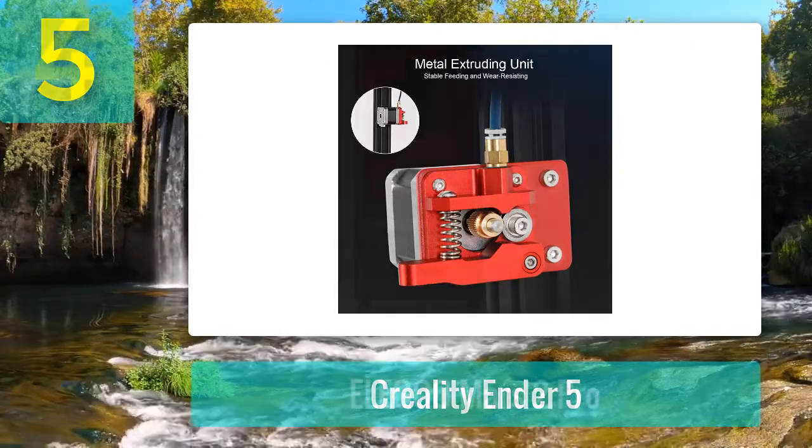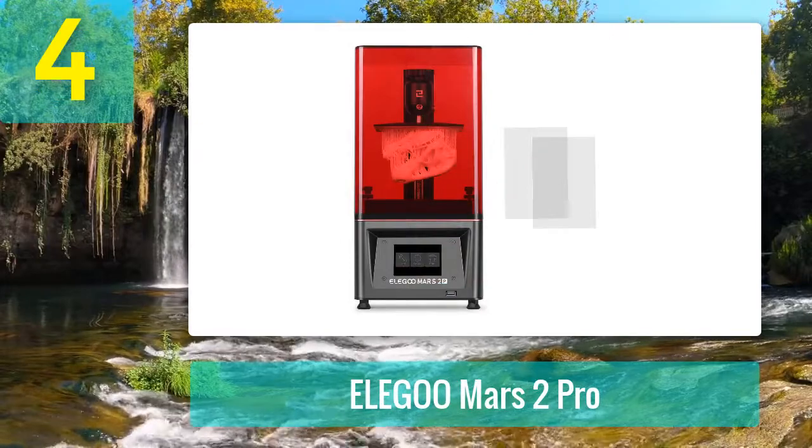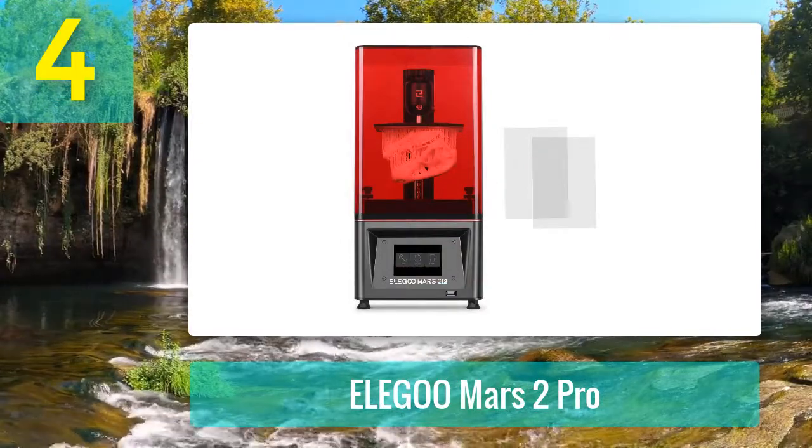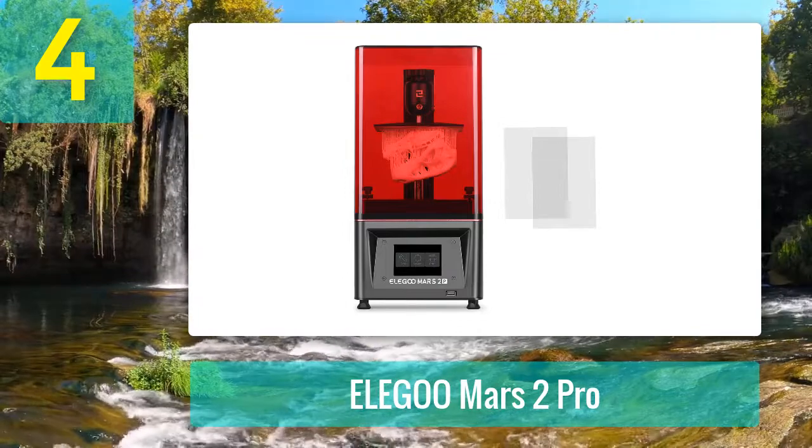If you want the option to 3D print things other than miniatures, then this is the 3D printer for you.